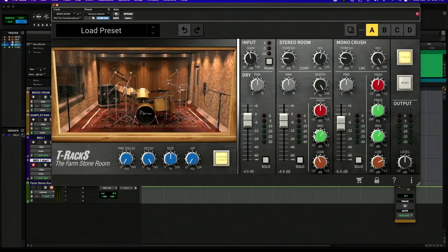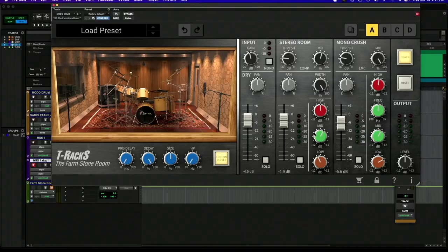This rare sound of a stone live room is preserved in a plugin. It comes with a new update that's M1 compatible as well for T-Racks — for all of T-Racks — so that's exciting. Go to ikmultimedia.com and try it out for yourself. You can get the demo and try it on your tracks — you can use it for so many different things. But obviously drums is the main thing. If you want drums to sound massive, it doesn't get any better than the Farm Stone Room.